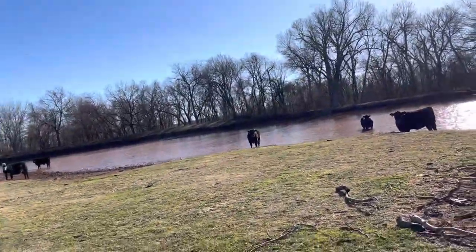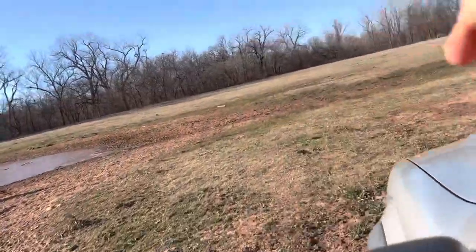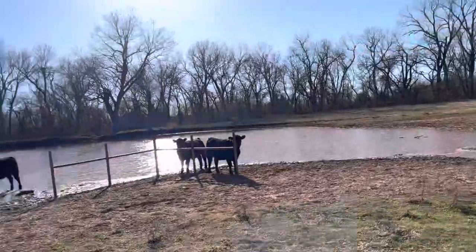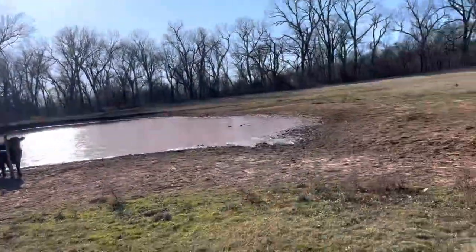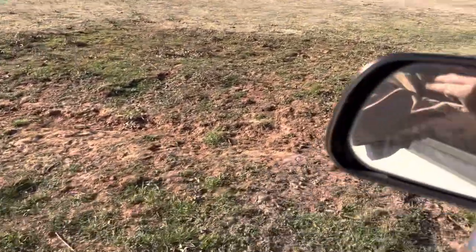Well, here's our wheat calves. I'm stopping here because it's right over here where I'm heading so I had to come here anyway. There's our wheat calves — they're on the old pond. It's a pretty nice day for wintertime, about 70 degrees, pretty nice.